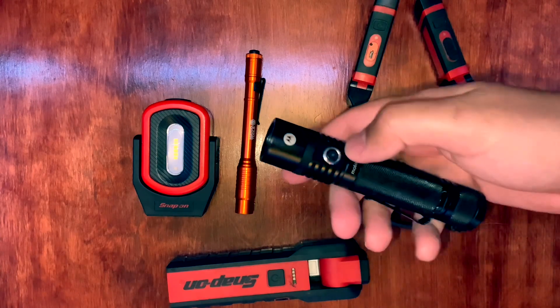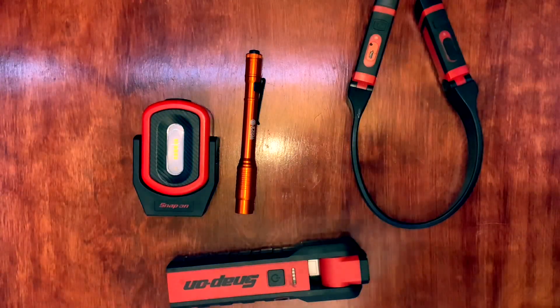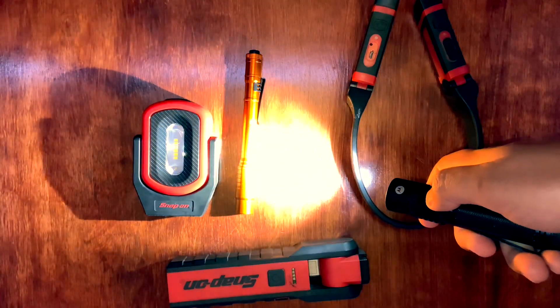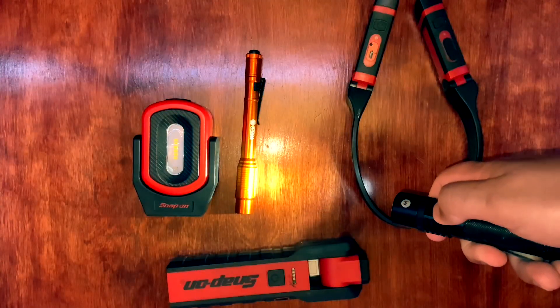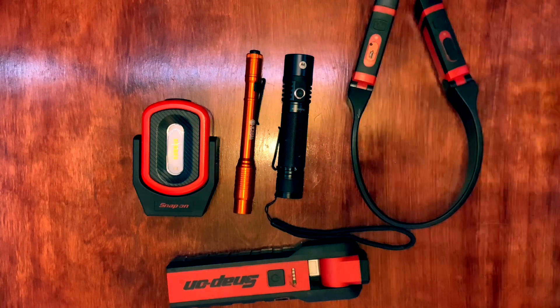The only thing I don't like about this one is it's a little finicky to turn on — you have to hold it and then press it. But it has modes: it's 1,100 lumens and will actually light up the room I'm recording in by itself. There's a high mode, medium mode, low mode, and if you press it twice you get a strobing effect. You hold it to turn it off. This one's very good — it's lightweight, very durable, and very bright.